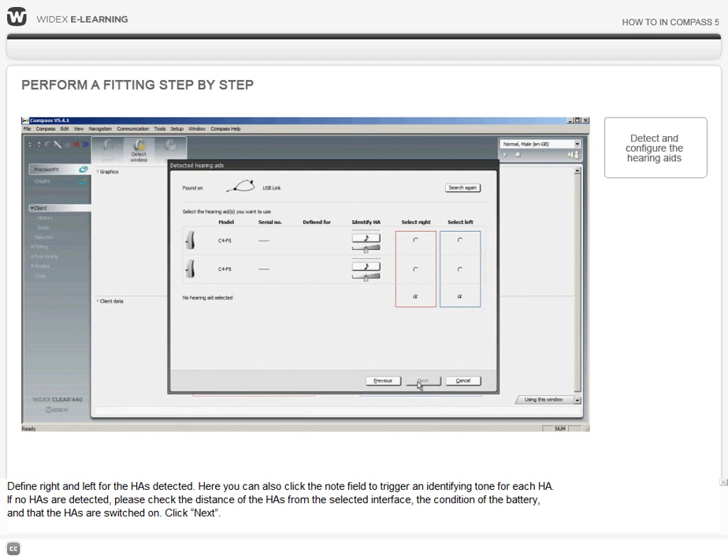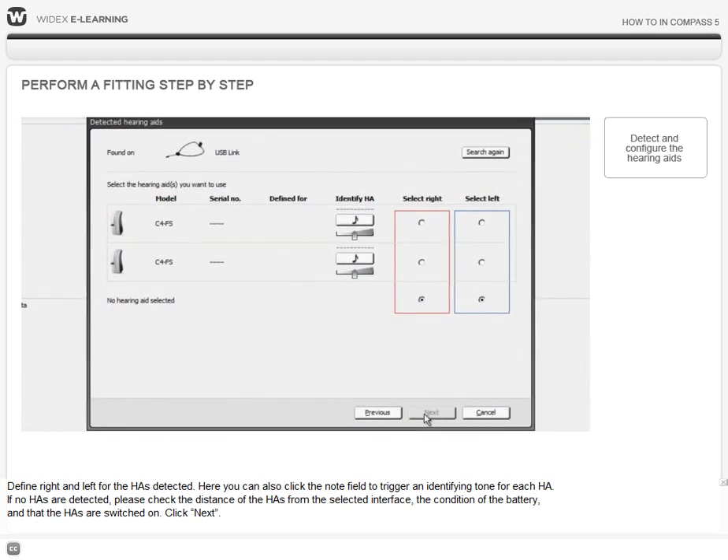Define Right and Left for the hearing aids detected. You can also click on the note field to trigger an identifying tone for each hearing aid. If no hearing aids are detected, please check the distance of the hearing aids from the selected interface, the condition of the battery, and that the hearing aids are switched on.